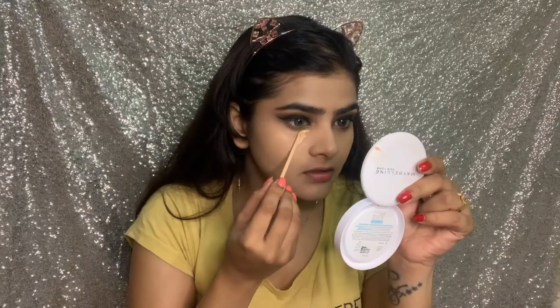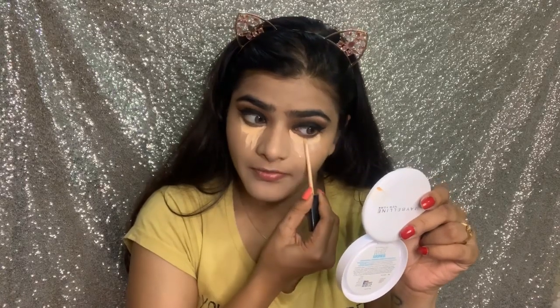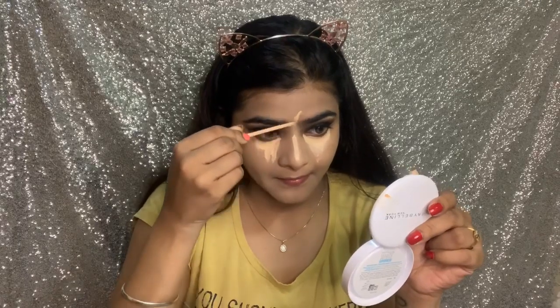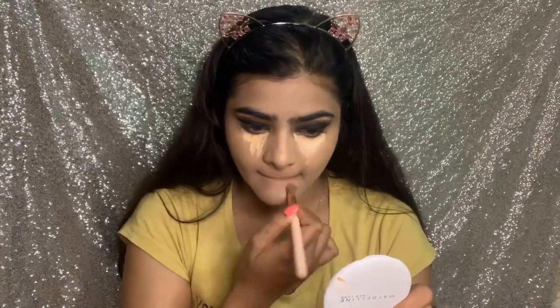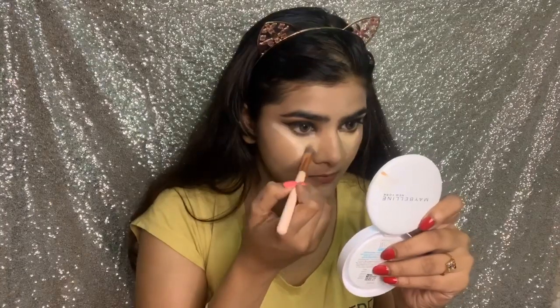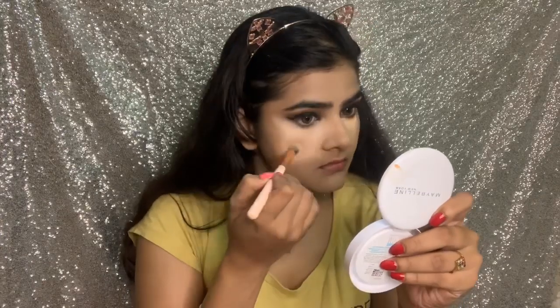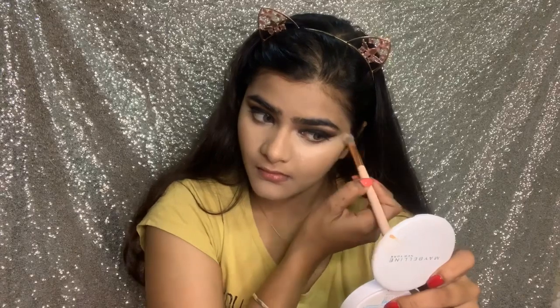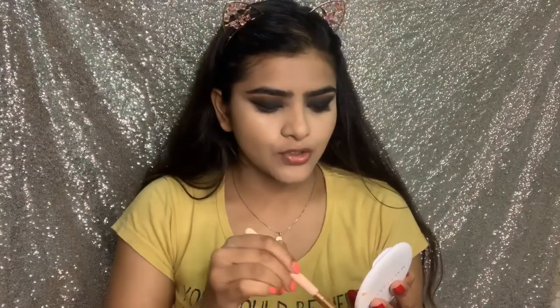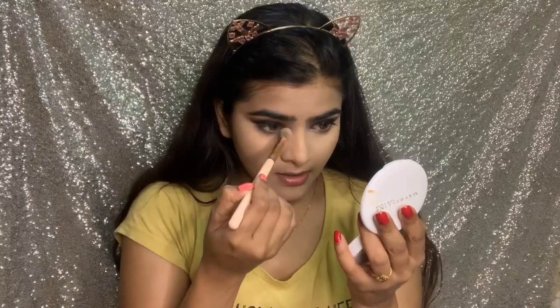I will conceal under my eyes after that — this will brighten my under eyes because they look tired. This is Maybelline concealer because it is a brightening concealer. I will then use the Maybelline Super Fresh Compact to set it so it doesn't crease.